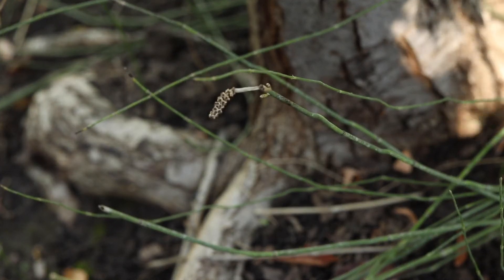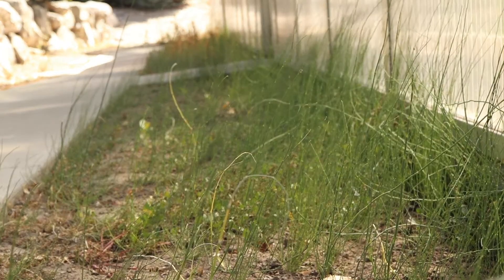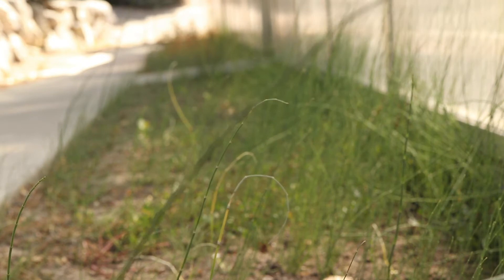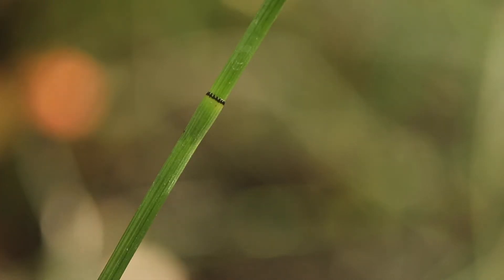Equisetum prefers wet or moist soils and can handle shade to full sun. It grows best in sandy or gravelly soils, and is common along stream banks, waterways, irrigation ditches, and in gardens. The plant can be toxic to livestock if ingested.